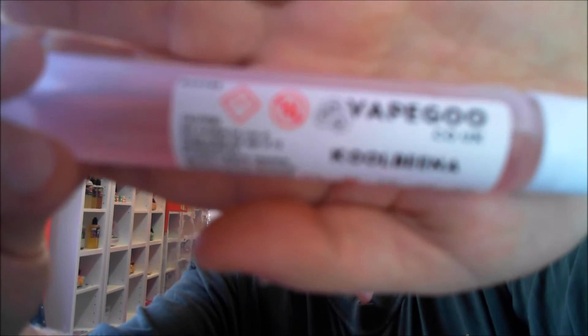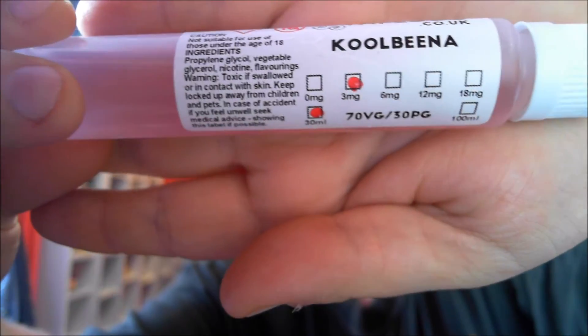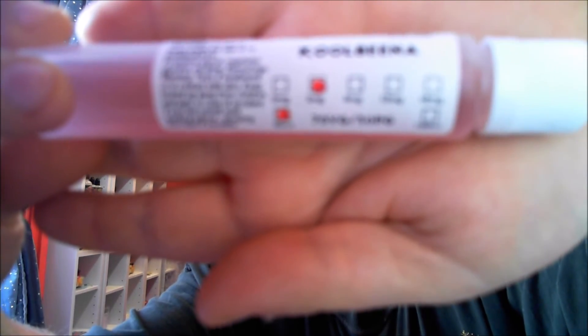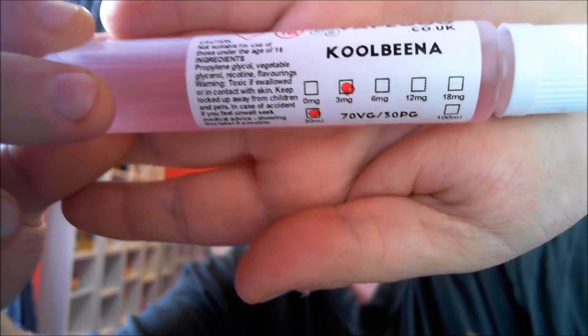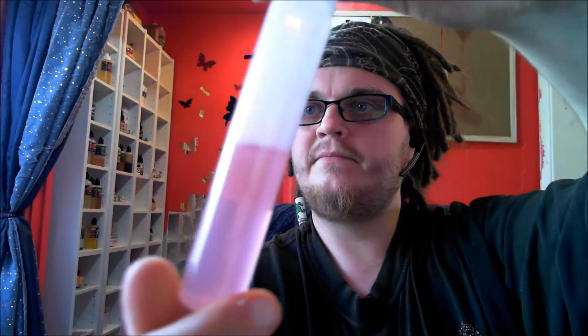So let's get a close look — Cool Beaner, three milligram nicotine, 30 milliliter bottle size, 70/30 VG/PG. It's got a nice little colour as well — can't complain about nice pinky colours, can you?